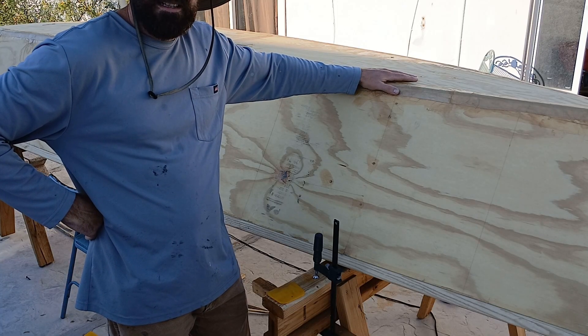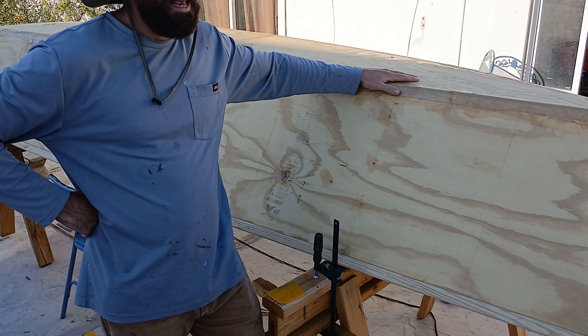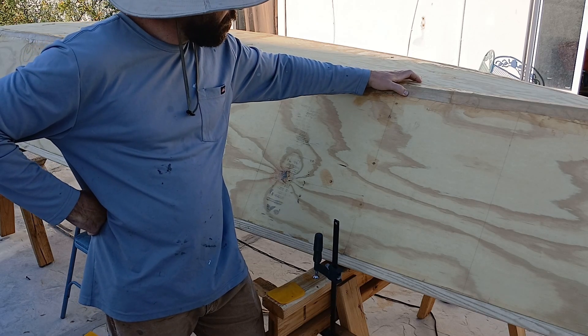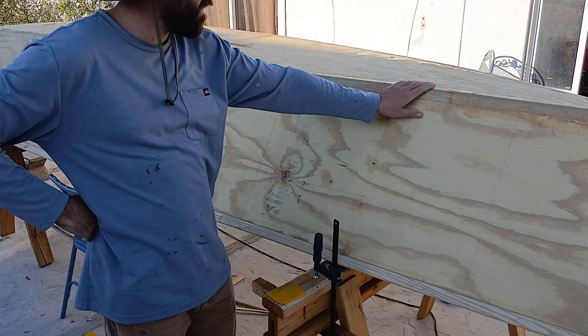I'm in a rush to get this thing done by summer. I teach high school and I've got a week — the last week of school — and I want to take this on a summer trip. Maybe in the fall I'll peel that off and see how bad it is.